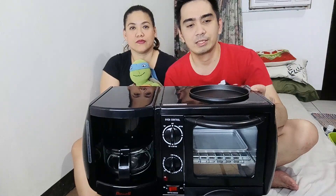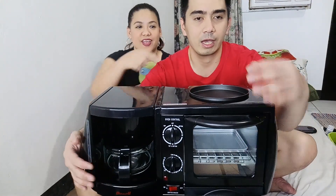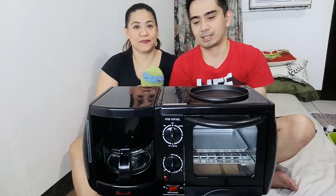Alright guys, so we have already unboxed the Dowel Breakfast Maker wherein we can fry, toast, and make coffee — all in one time, sabay-sabay. We'll show you how the experience is going to be, cooking everything at the same time.